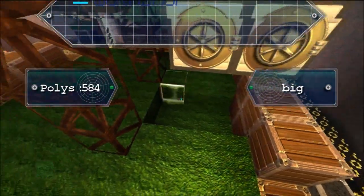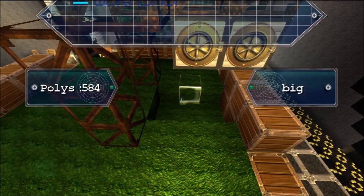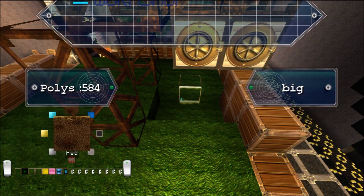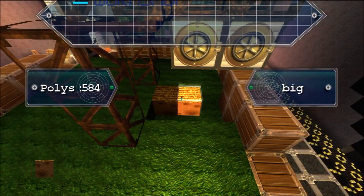Now as you can see on the screen there, the name for this block is 'big'. Hopefully you'll have seen my previous videos to see how you name these blocks, so we'll not go through that again — but it's 'big'.